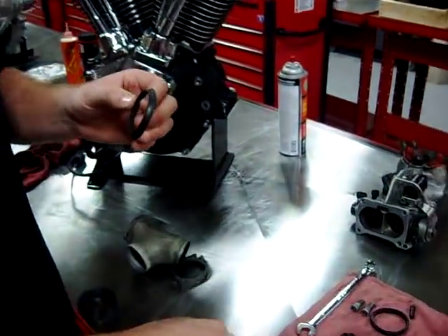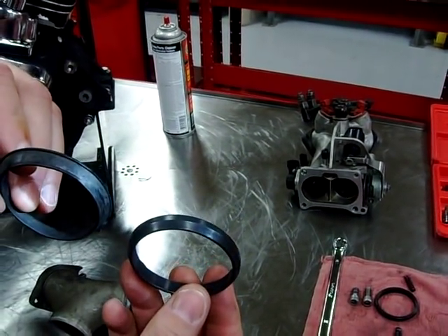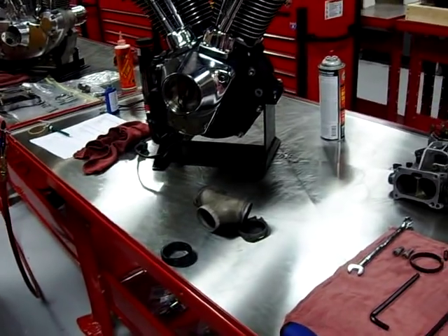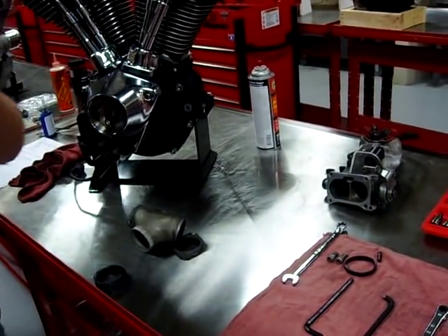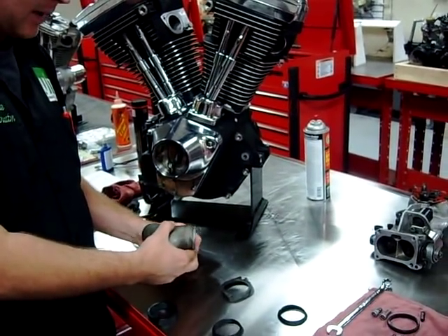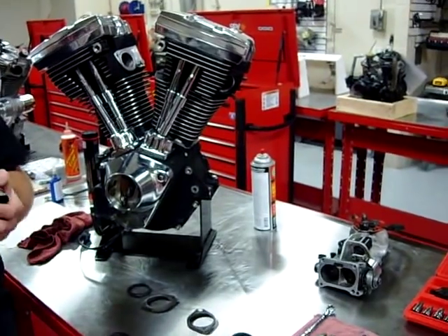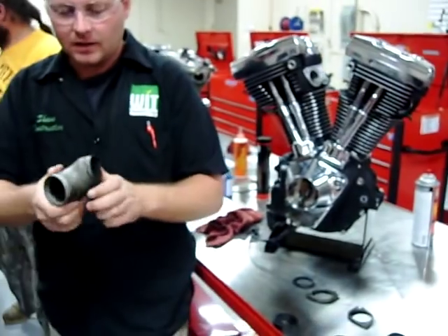I'm going to get a close up of this. Can you see how there's a big ridge on there? And then you see a new one here. There's just a big lip on there and that's due to time, heat, and age — that's normal. So that's our bad one. What we want to do here — do we still have a piece of emery cloth handy? That's one thing I forgot I like to grab.